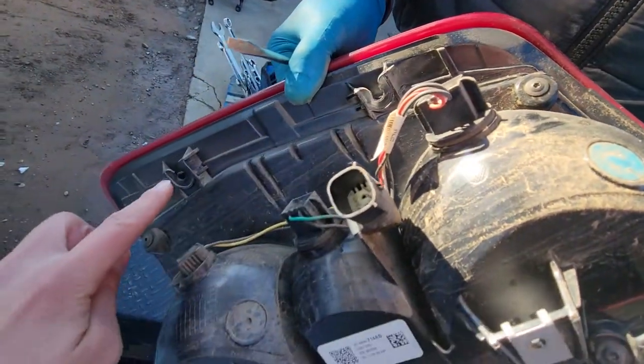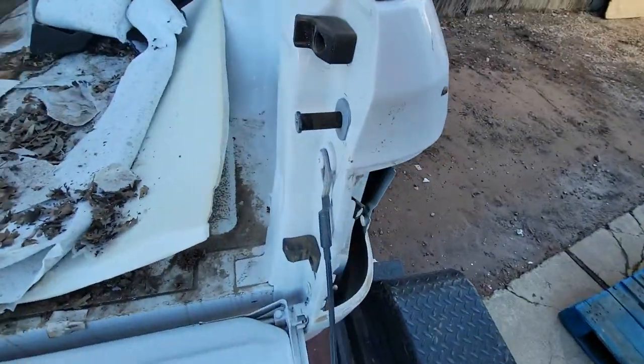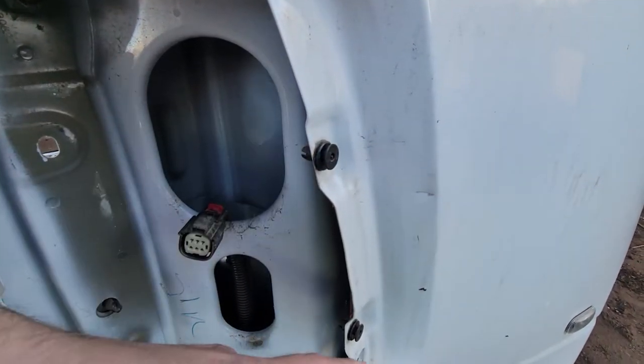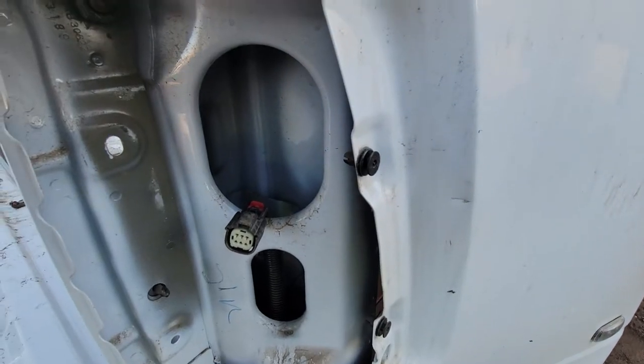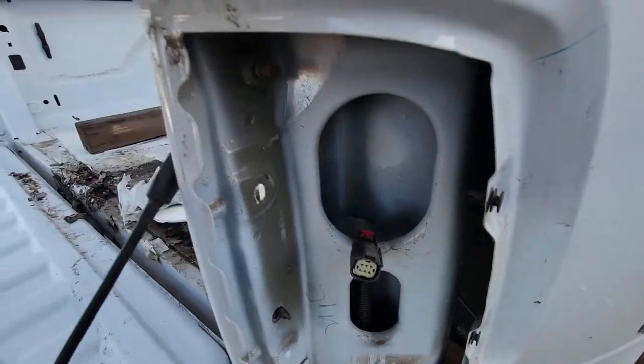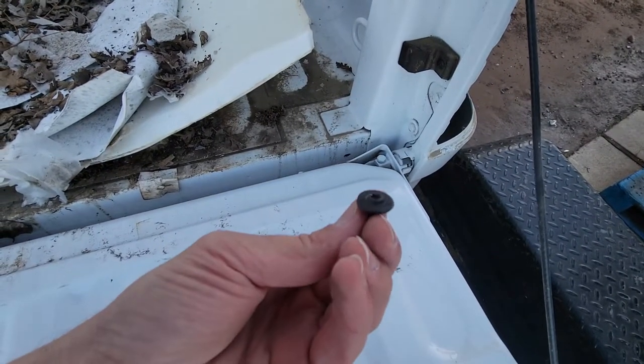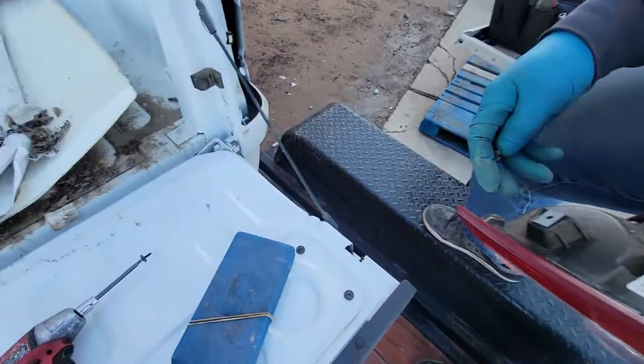So these are the two clips — it just slides out of them. Right here. These are the two clips, so when you pull it towards the back of the bed, they just slide out of there. Make sure you remove the two Torx screws first, like these. And that's it.